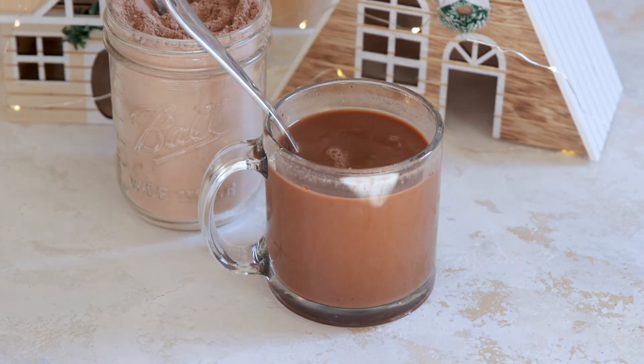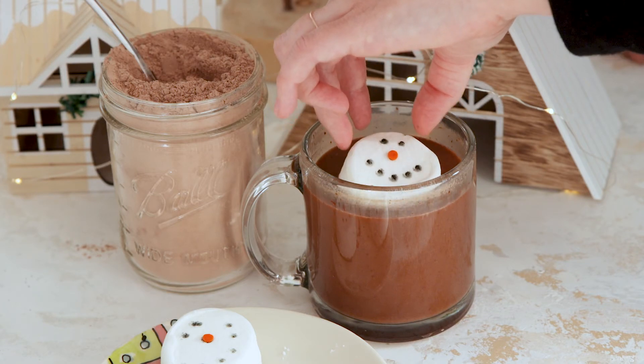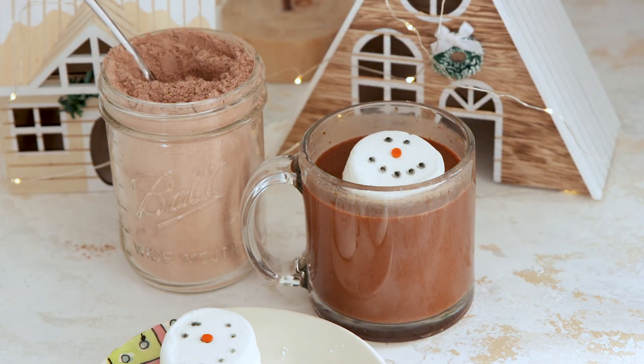We also love to top our hot chocolate with these adorable marshmallow snowmen, which are super easy to make — we'll link below. We hope you enjoy this hot chocolate as much as we do. Be sure to like, share, and subscribe, and we'll see you soon with another delicious recipe.